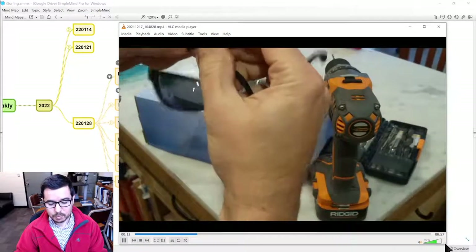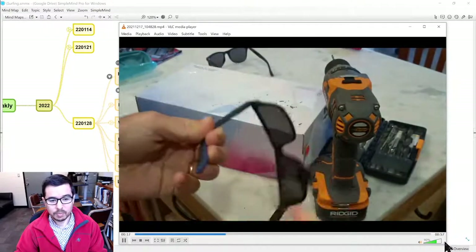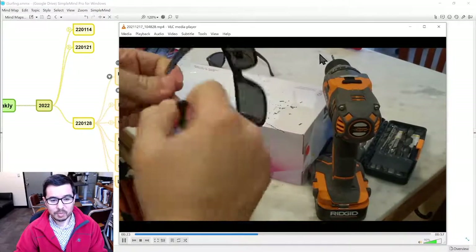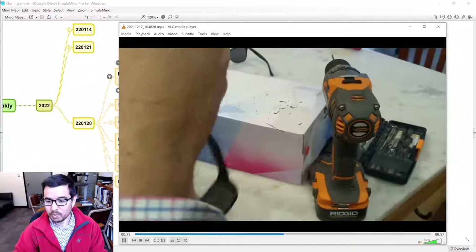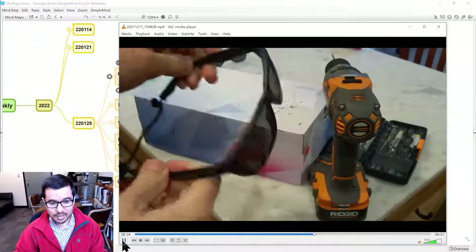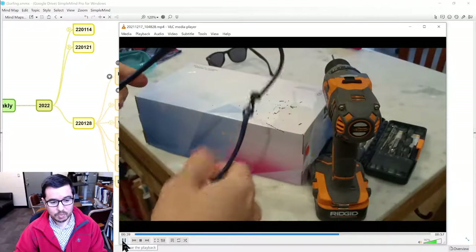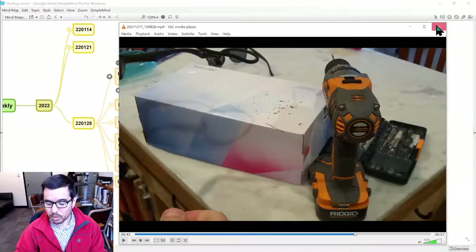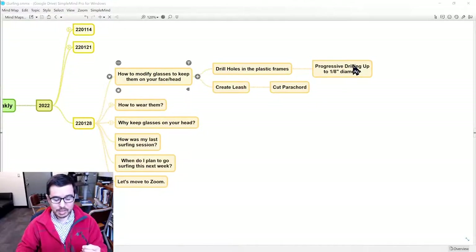Just put them in like that. That's on the one side, and then you can do it on the other side as well. It was nice and easy. So now these should hold pretty well. And we've converted a pair of sunglasses — these are actually prescription sunglasses — and we've converted them to being able to stay on one's head. So we've drilled the holes through and you can see that we've put the clips in as well.